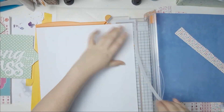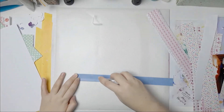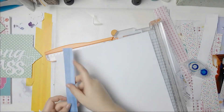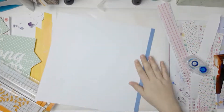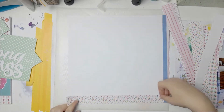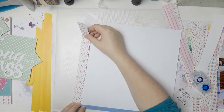I trimmed off half an inch, and then I trimmed off one inch of that paper — oh sorry about the focus, there we go — and I just adhered it on there. So now these papers actually fit on there.